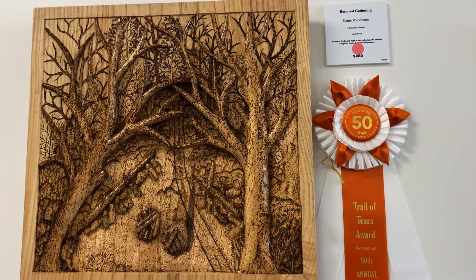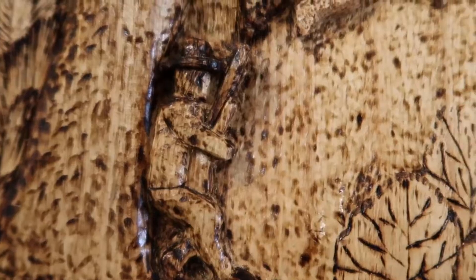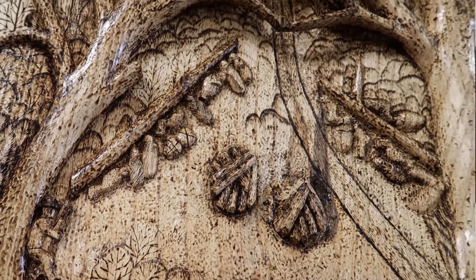I won the Trail of Tears Award this year, and the piece is called Removal Gathering. I made it to where it looked like an armed guard was guarding a group of Indians sleeping on the ground, and they were going to move them the next day up to a stockade and prepare them to put them on the Trail of Tears and remove them.